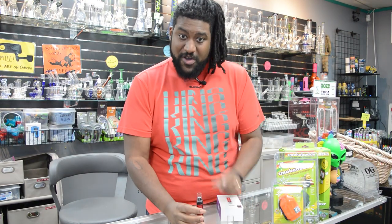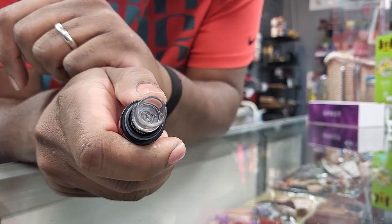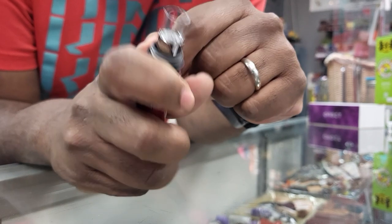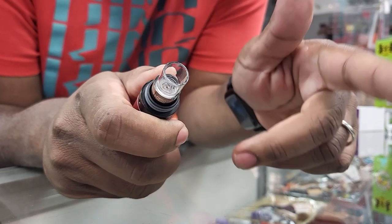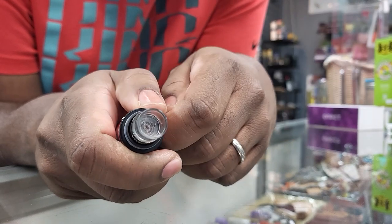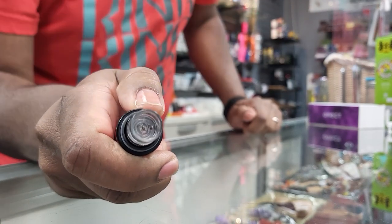I'm going to try and get the camera in on this because it's hard to see. This is the inside of the Orbit — it's where you pack. It's a full quartz bowl. There is no heating element actually in the bowl; the heating element is beneath the bowl. Because of that, you're going to be able to clean this out and use it for much longer than you normally would. Normally you'd have to replace these pretty often because the wax would directly touch the coil and wear it down quickly. But this way, you're going to get much more time out of this atomizer.